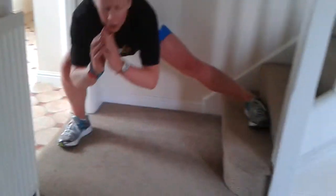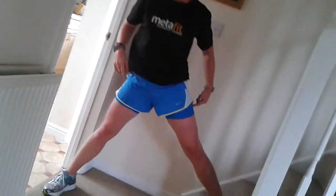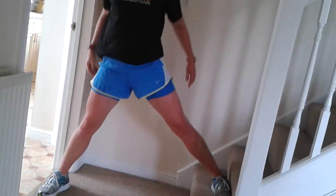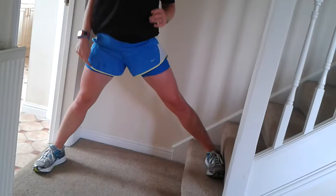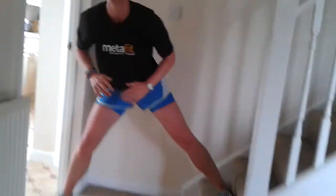One, two, three, four, five — straight leg — six, seven, push that leg back, eight, nine, ten. Good job.